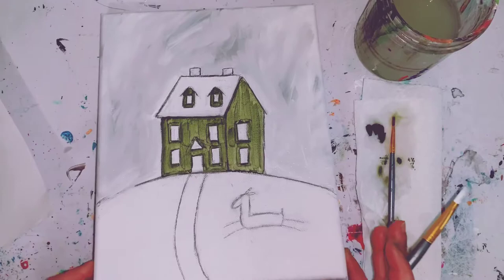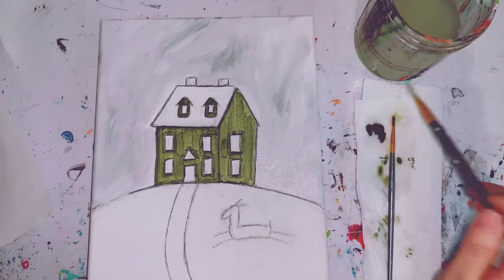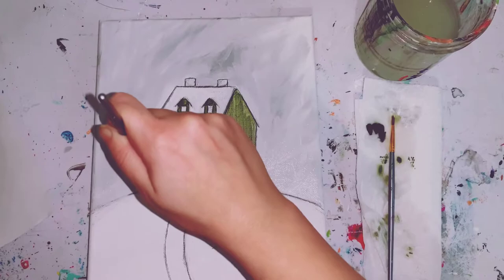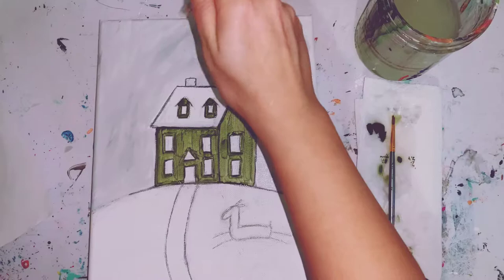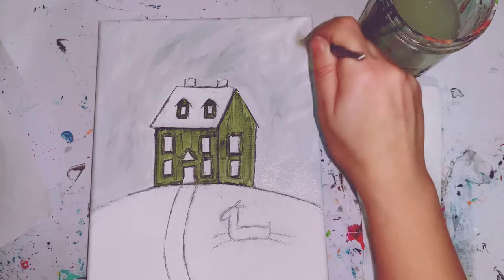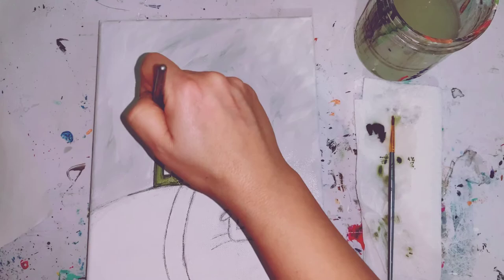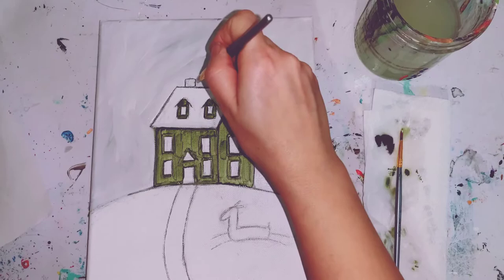If you feel like it got too dark, give it a minute or two to dry and then you can build white on top a little bit easier. If your gray sky is having a hard time moving, you can always add a little bit of water, tap it on your paper towel, and then go over your gray — that'll help smooth it out. Keep moving that brush to get a nice light gray. I still want to see those brush movements in the sky so be sure you're constantly moving your brush.